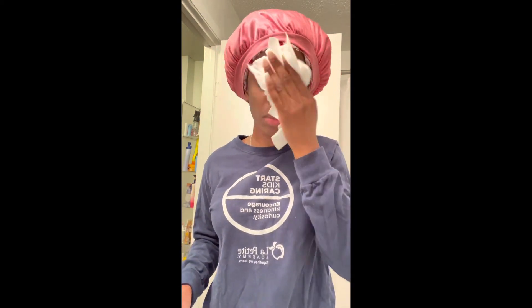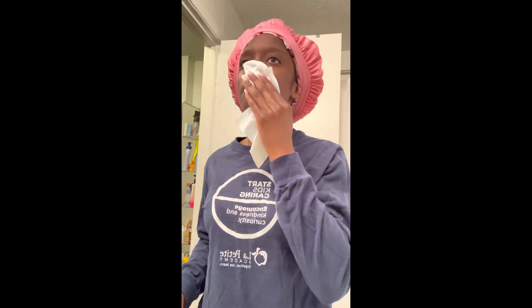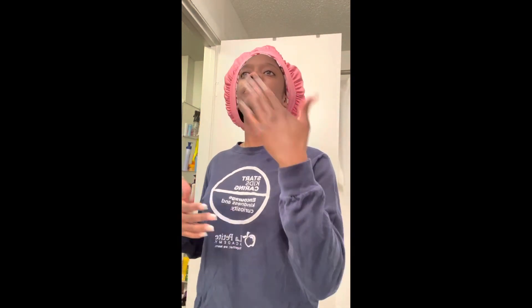Next I'm going to dry my face. But I don't dry with a towel — I dry with paper towels. Now I ran out, but don't come for me. I got more. So I'm just going to pat dry. Just keep on patting. Pat dry. Your face will feel so good. It's a little damp, so I'm here just hand drying it a little bit.